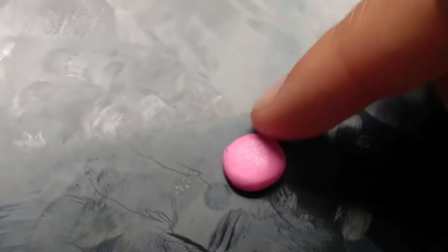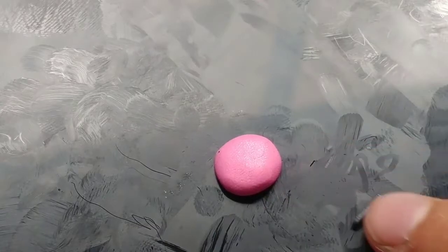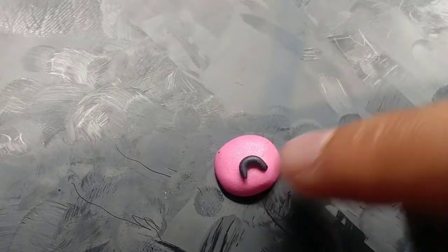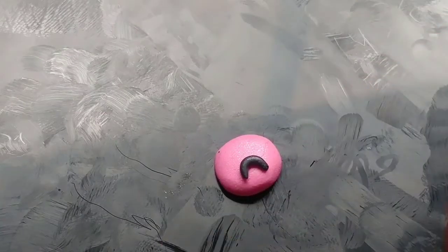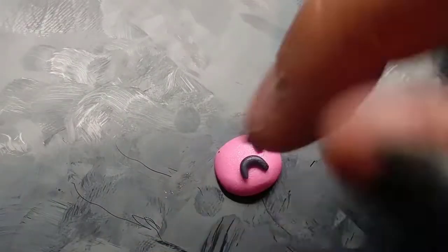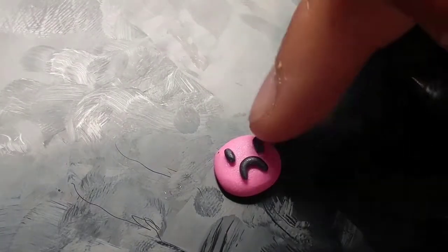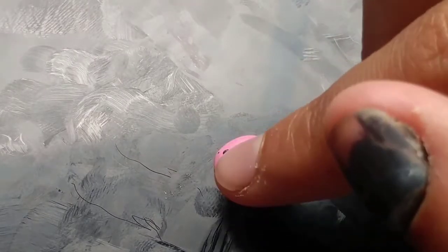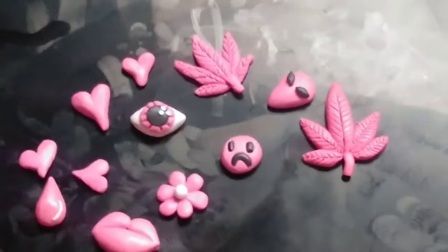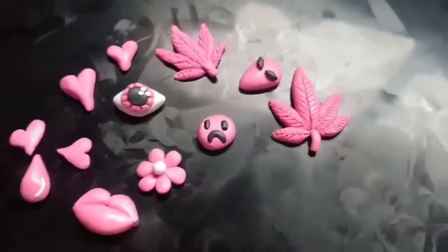Next up, we're going to take some pink clay, make a little ball and flatten it out a little bit. This is going to be a sad face — I want to do a sad face because I have a sad face tattoo. You could do smiley faces too. Take some black clay, roll it into a little snake, bend it into a C shape, and add it on. Then take two equal tiny bits of black clay, roll them out a little, and stick them on as eyes — just dot dot curve.